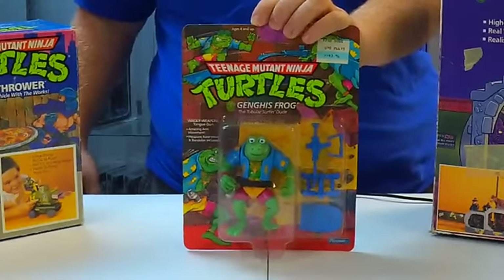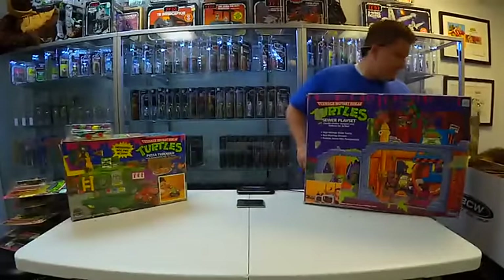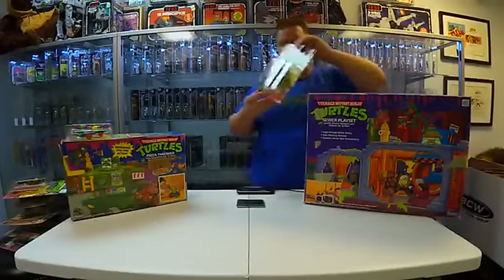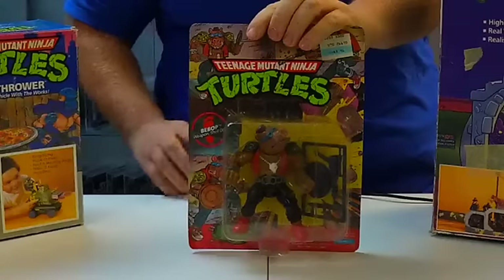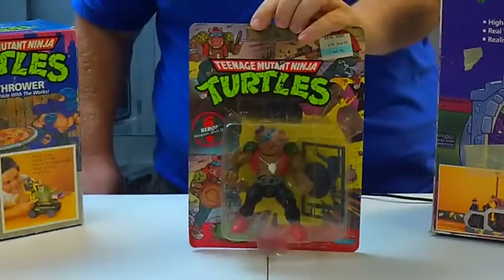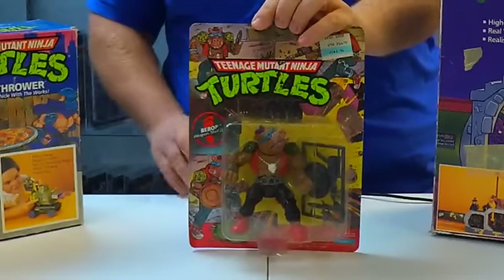And here you go — it's Bebop. Bebop is Rocksteady's accomplice in crime for the evil Master Shredder.